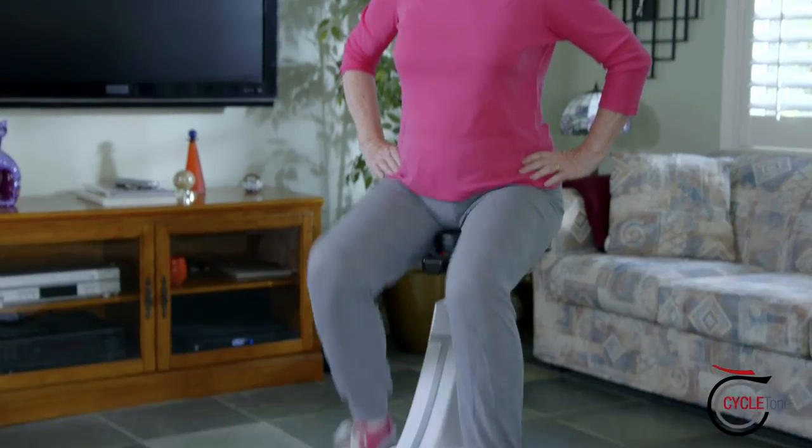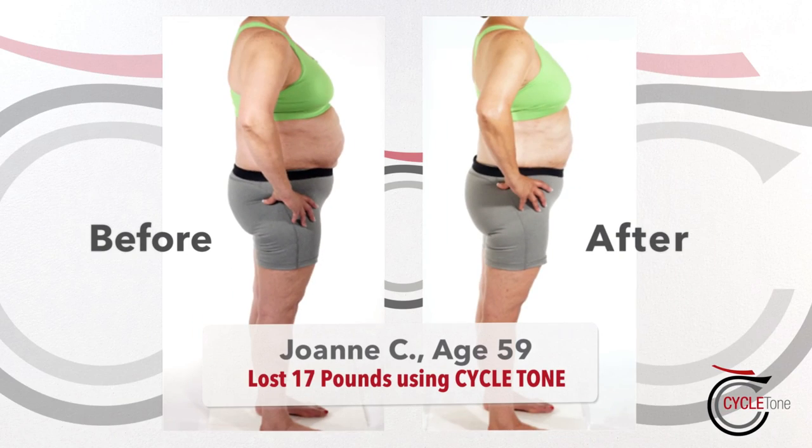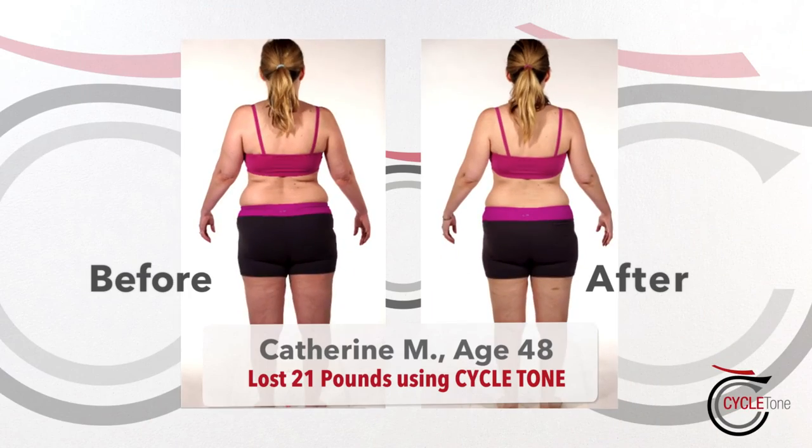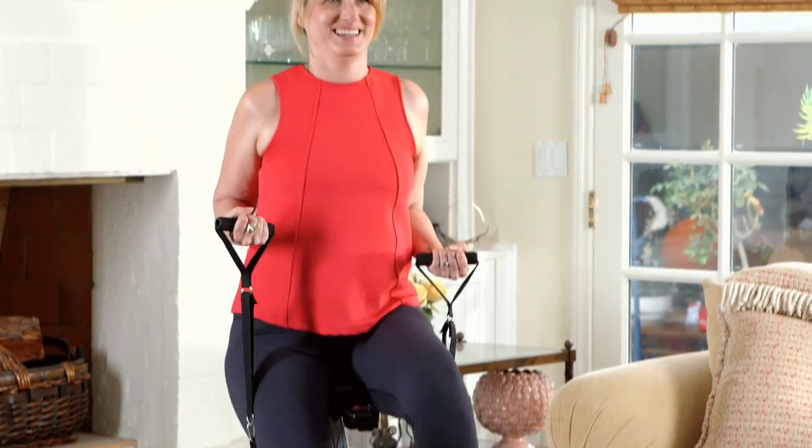Whatever your age or fitness level, there's nothing in the world that will get you in better shape, safer and quicker than CycleTone. I've tried a lot of other things before. Nothing made as dramatic a change as this system has. This gets you results. I am amazed that I've lost the weight so quickly — I'm just cycling and toning and it comes right off.